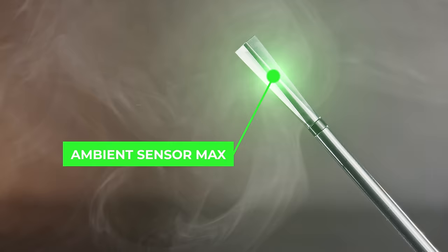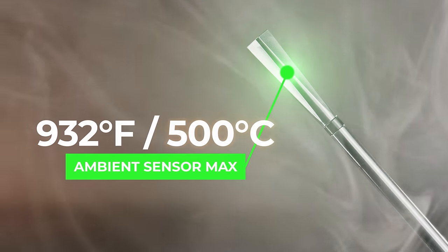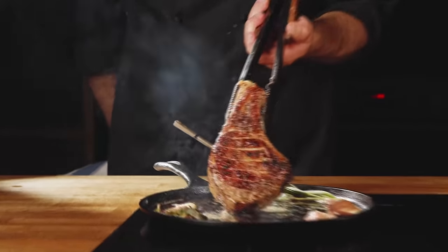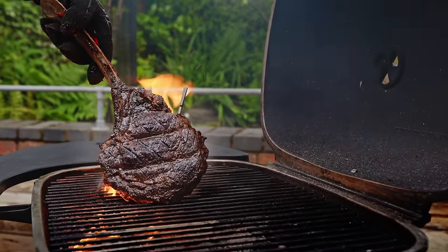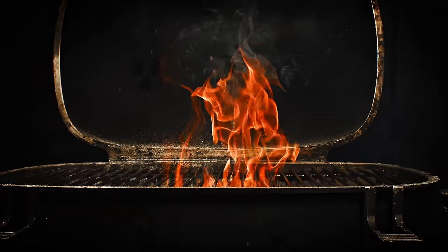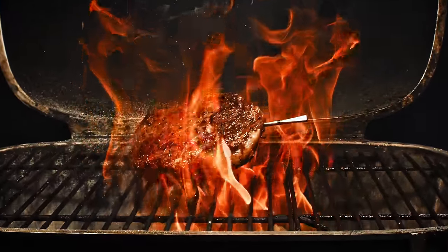This next-generation probe's internal sensor has a limit of 221 degrees Fahrenheit, or 105 degrees Celsius, so you can get that show-stopping brisket to even higher temperatures if you'd like. The ambient sensor max is 932 degrees Fahrenheit, which is 500 degrees Celsius. You can do high-heat sears with the probe in the meat, and that includes open-fire cooking.